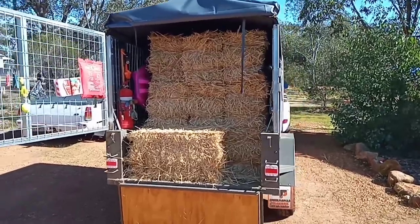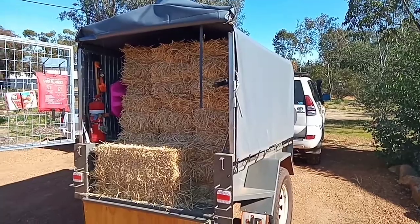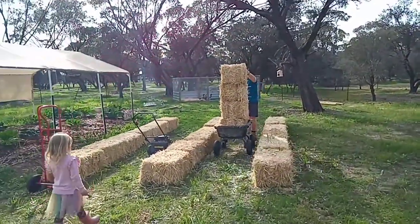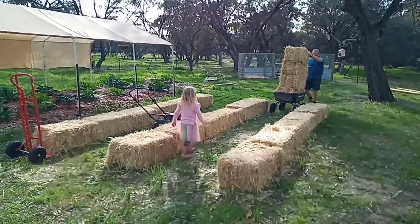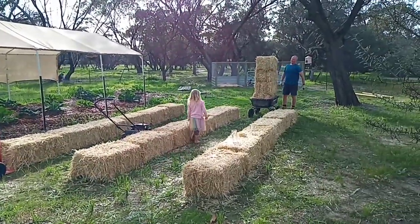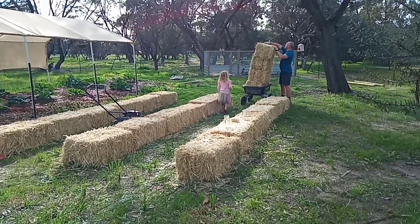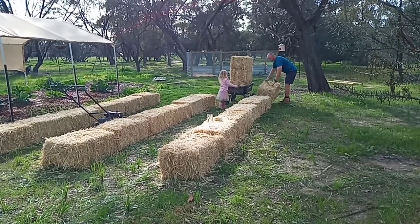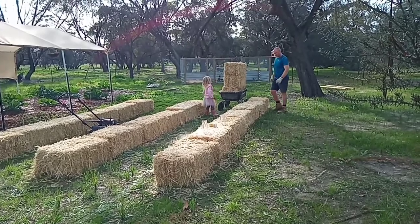Just a few hay bales. Good job dad. How many is that? These are the last ones. Yeah, and that has seven. Yay!